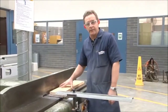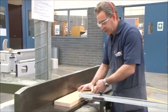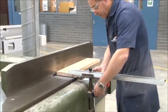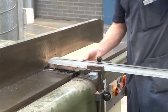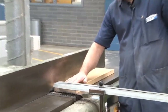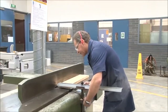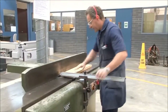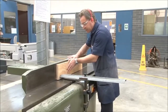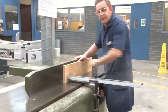The next step is to set the bridge guard to the correct height and position it so that we can plane through underneath and also on edge. We place the board on the table, move the guard forward, and check the height — the maximum gap should be no more than 10 millimeters. The idea behind that is to ensure that you can't put your fingers underneath the guard. We can adjust it up or down. As long as it clears the workpiece and you can't get your fingers underneath, we've got it set. For the edge we do the same — place it on the edge and bring the guard forward so you've got enough clearance to ensure that you can't put your fingers down into the actual cutters.